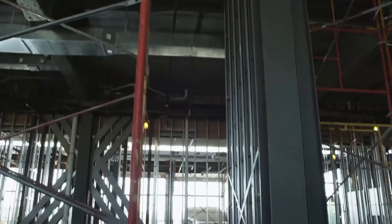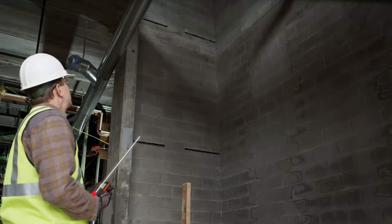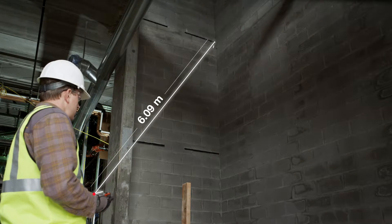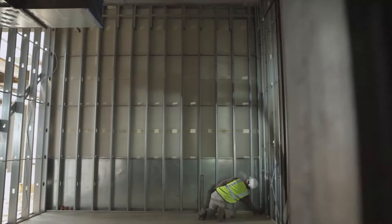With its bright illuminated LCD screen, the PDI is specifically designed for interior applications. Allowing you to take overhead measurements without a ladder or forklift, the PDI helps increase workplace safety. Its state-of-the-art integrated tilt sensor and easy-to-use interface make complex, indirect measurements laser fast.